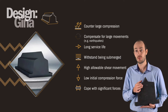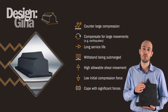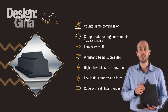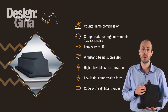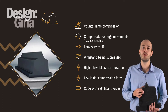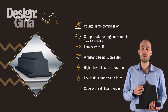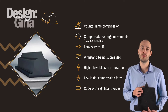The gasket must counter large compression forces and pressure, compensate for large movements like sediments or earthquakes, and it must be durable both in terms of long service life and its ability to withstand being submerged in saltwater. The compound rubber material we use is specifically designed to function in this environment. It has a high allowable shear movement and a low initial compression force. But because the body is stiff, it can cope with significant forces. It also ages very slowly and demonstrates very little creep.